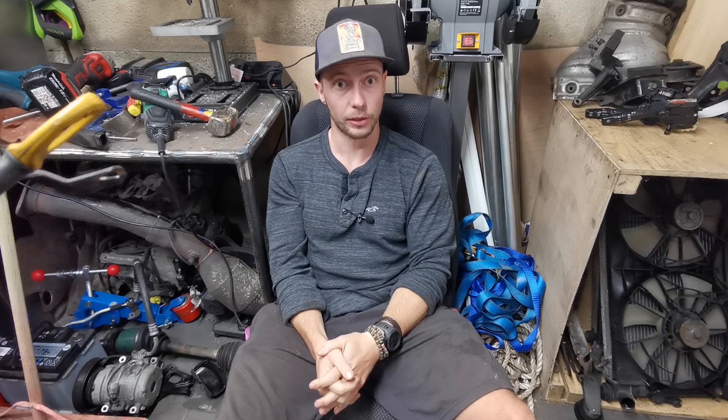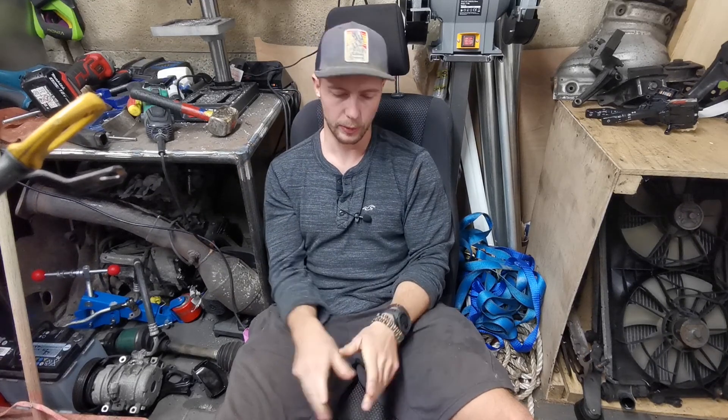We'll get the engine pulled from the Yaris and look at the drive shaft as well, because that's been weighing on the old brain a bit. But I think without further ado, let's get on with it.